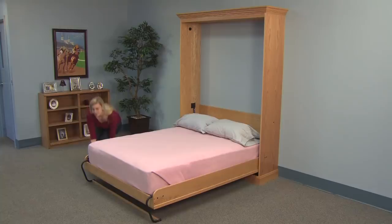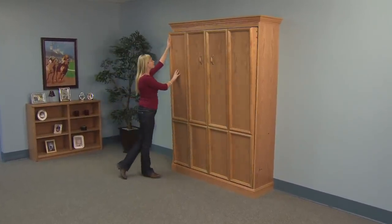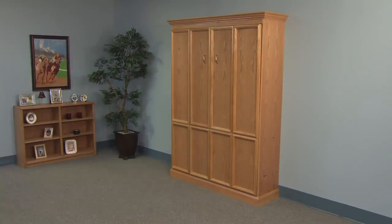This patented mechanism utilizes a piston lift mechanism to raise and lower a twin, full or queen size bed easily and safely. No bulky metal frames, no floor mounting.